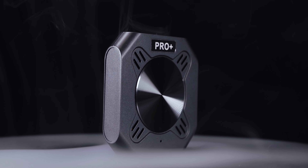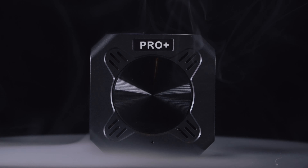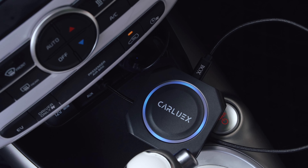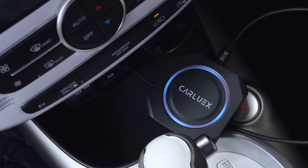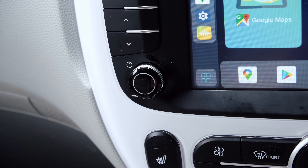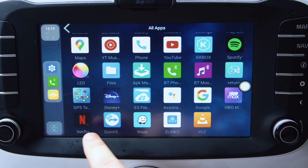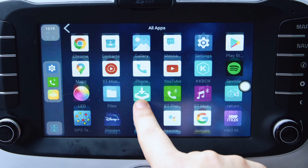Since the introduction of Apple CarPlay and Android Auto, it has been an essential feature for a lot of people. However, gaining this feature in some cars requires you to plug in your phone directly into the stereo, which isn't exactly efficient. Well, solutions are propping up everywhere and this one is no exception.